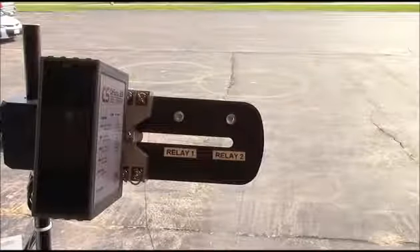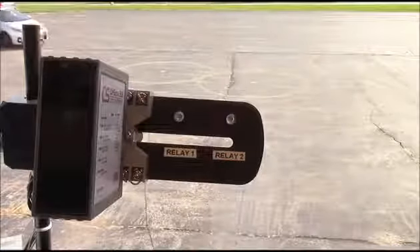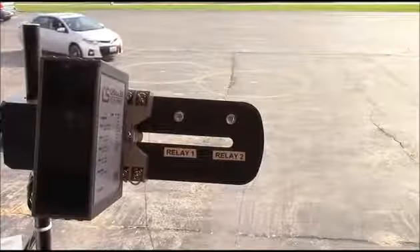When a vehicle passes over Sensor 2, then Sensor 1, Relay 2 activates.